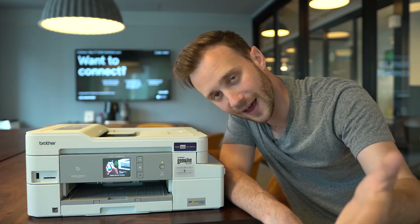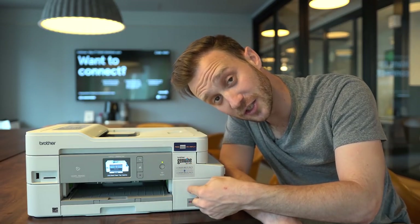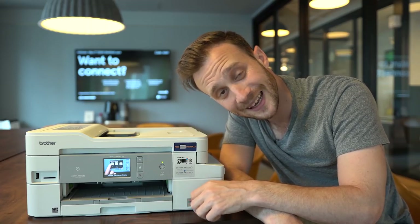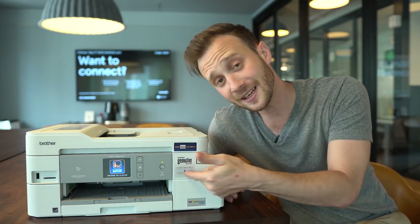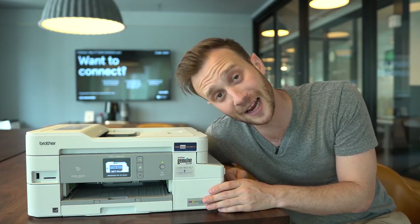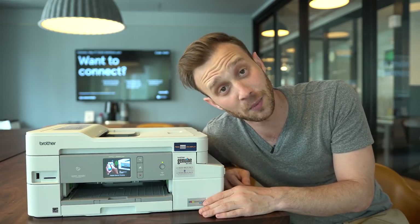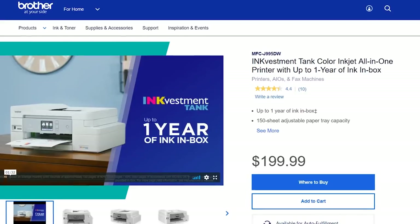If you're the type of person who prints more pages than that — even if you print 150 pages a month — this printer will cover you for a year's worth of ink right in the box. If you use more than that, the ink to replace it is super cheap. Brother says it costs as little as a penny for a black-and-white copy and a nickel for a color copy, which is a lot cheaper than many other solutions out there. At $199 including the ink, you get a great multifunction printer.